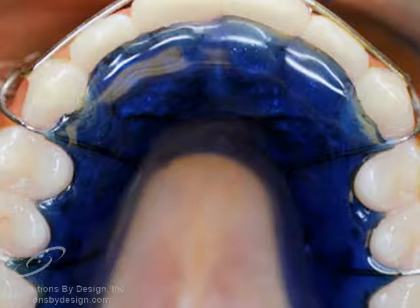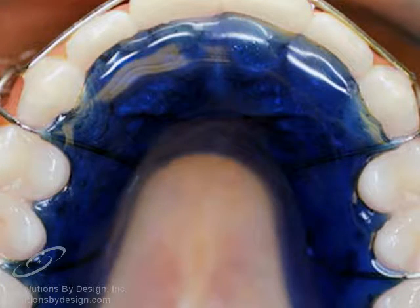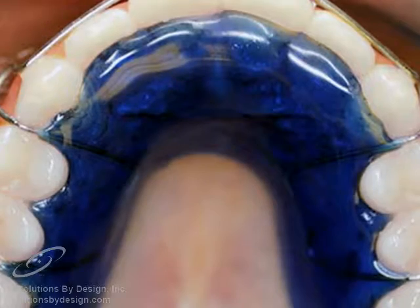A Hawley retainer is a removable retainer made of colored acrylic and wire. The acrylic rests on the palate behind the teeth. The wire fits snugly along the front of the teeth, holding the teeth into position.